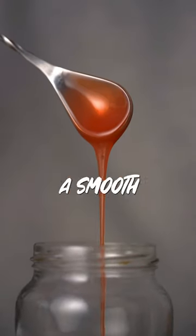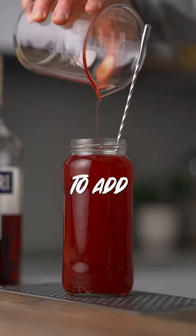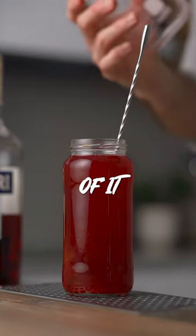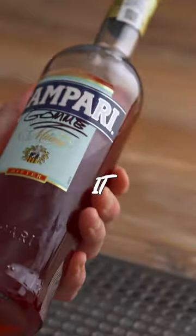After you have a smooth mixture, that's your cue to add more Campari — 450 grams of it. Stir to combine, bottle it, label it up, and there you have it: your gum Campari.